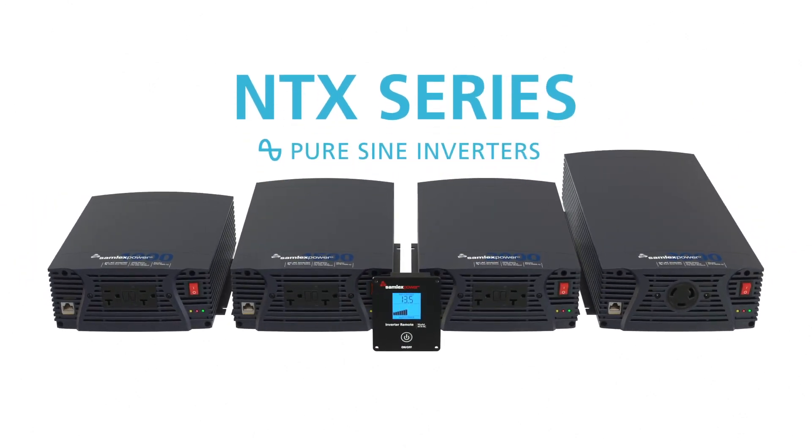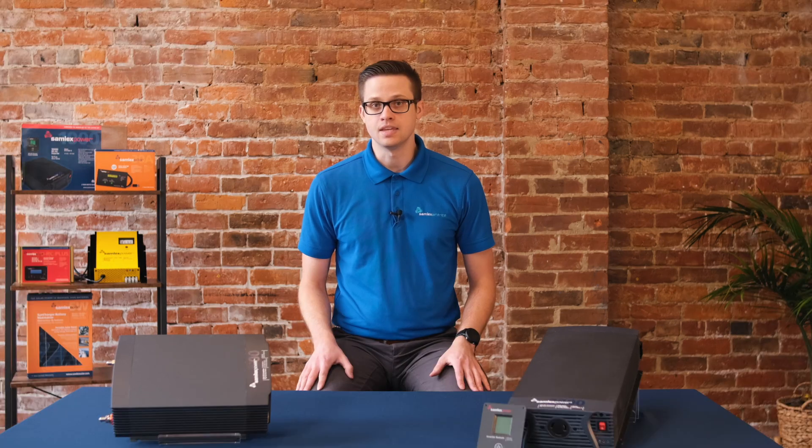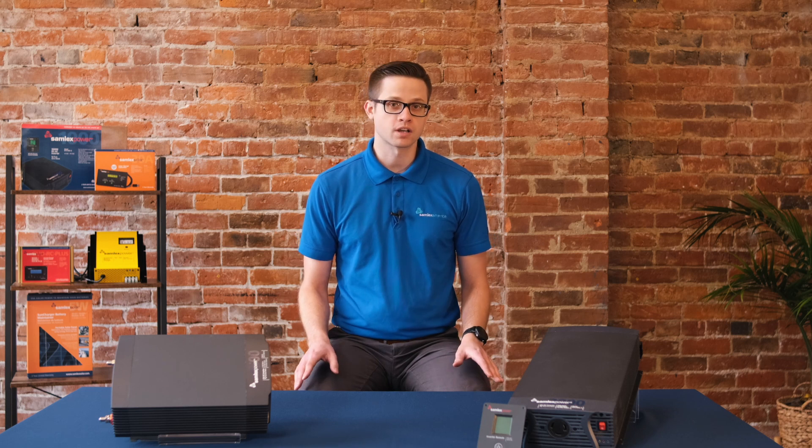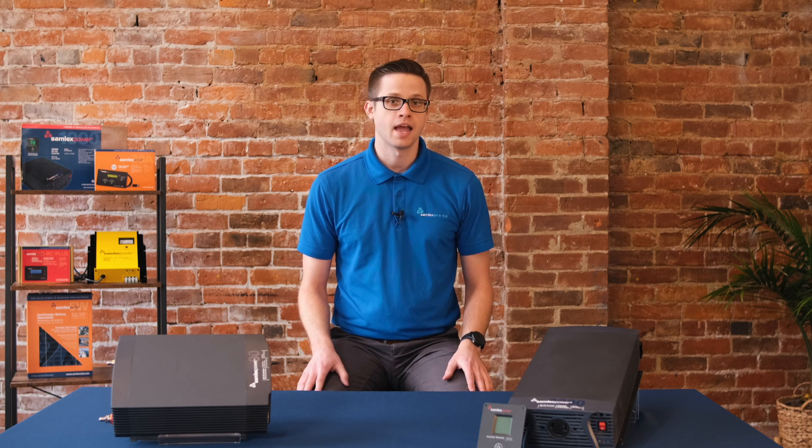The most common size of inverters that we see in RVs are between 1000 and 3000 watts. The NTX series have you covered in this range, which gives you the perfect combination of performance and reliability at an affordable price point.